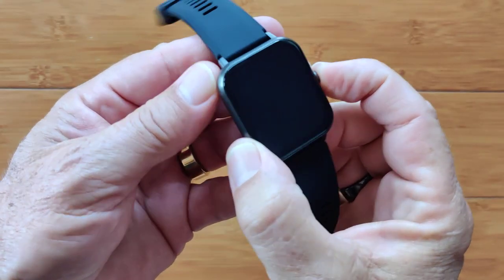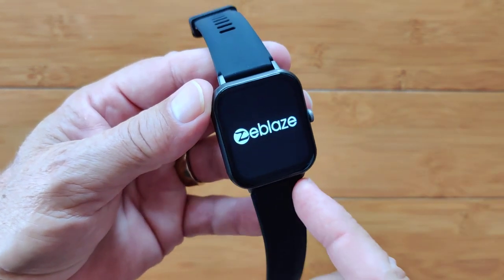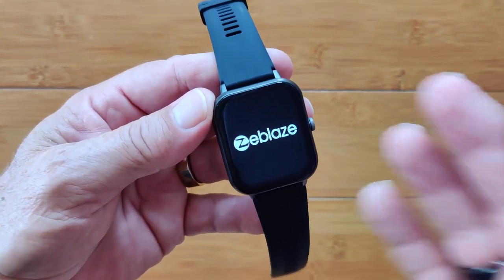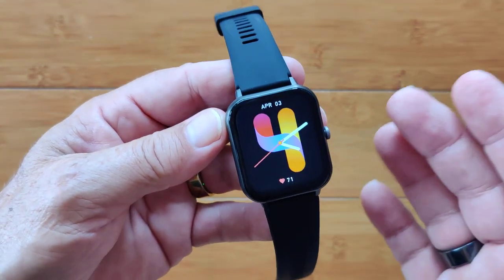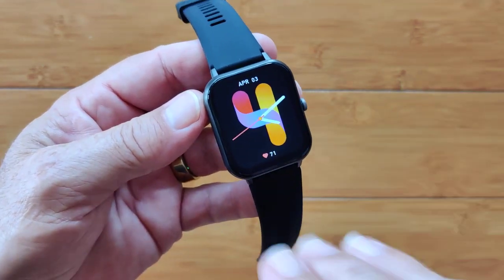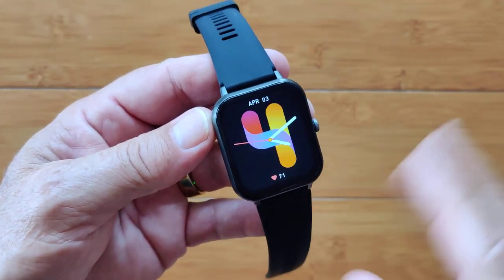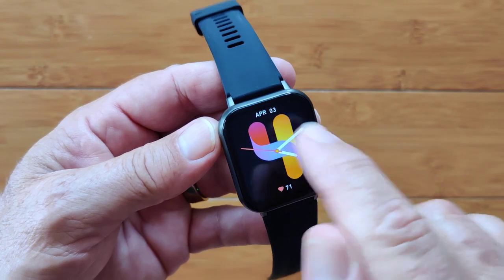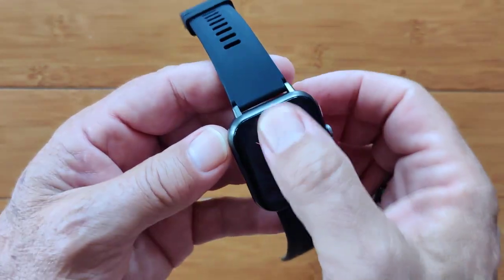Upon turning it on, the first thing you'll notice is some interesting upgraded watch faces from the original B-Talk. It gives you the Z-Blaze logo and then pops you into the first face. I love this one — it's the one I use. It's the hour in a very colorful analog or digital design with analog faces, plus your heart rate and date.